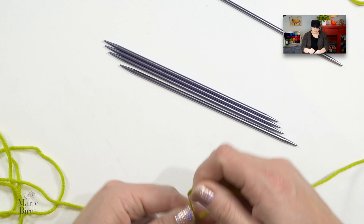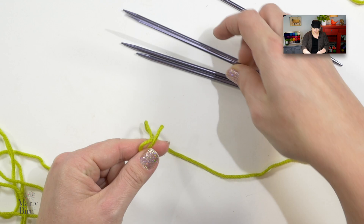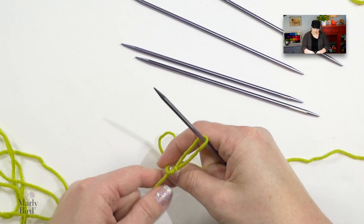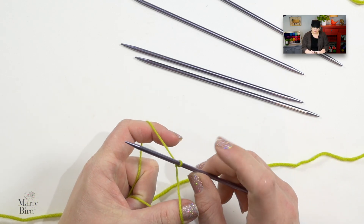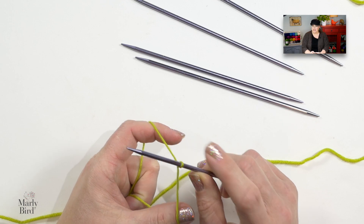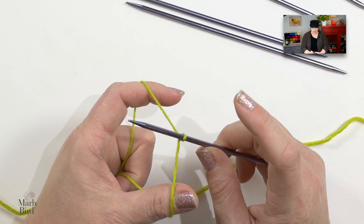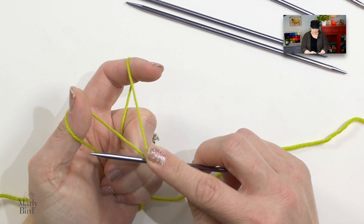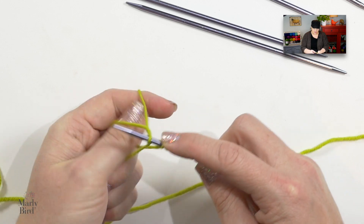I will place a slip knot directly onto one of the needles and then I will put that portion of stitches on this needle. For example, for a sock you might want to put on 12 stitches or 16 stitches depending on the size you're making. If you want to follow along with the My First Sock by Marley Bird, make sure you click on the pattern link in the video description box below. I'm going to cast on 12 stitches, so I have one stitch on my needle and I will do the long tail cast on for 12 more stitches.